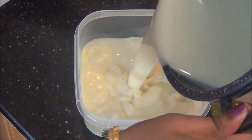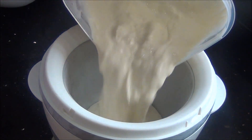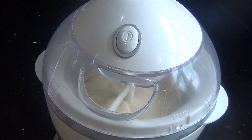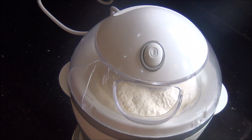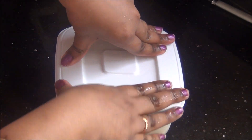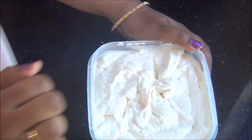Now transfer it into a freezer-proof container and put it in the freezer for about 2 hours until it becomes very cold, then transfer it to an ice cream maker and churn it for about 30 to 40 minutes, or according to your ice cream maker. If you don't have an ice cream maker, just beat it well in a mixer or blender for about 2 minutes, then transfer it back into a freezer-proof box and freeze it for 5 to 6 hours or overnight. The next day your coconut ice cream is ready.